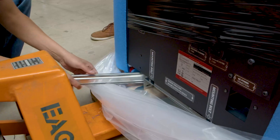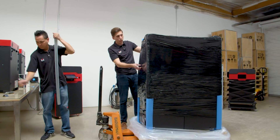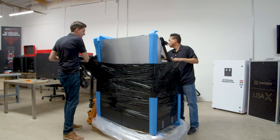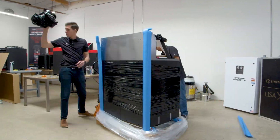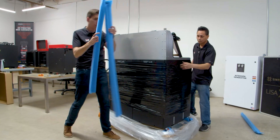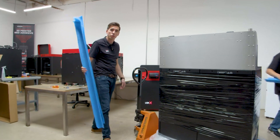Now it is loose. So the next step, you just continue taking off all this plastic wrapping. And you can take these side parts off like this. Make sure to save all this stuff just in case you ever have to ship the machine somewhere else.